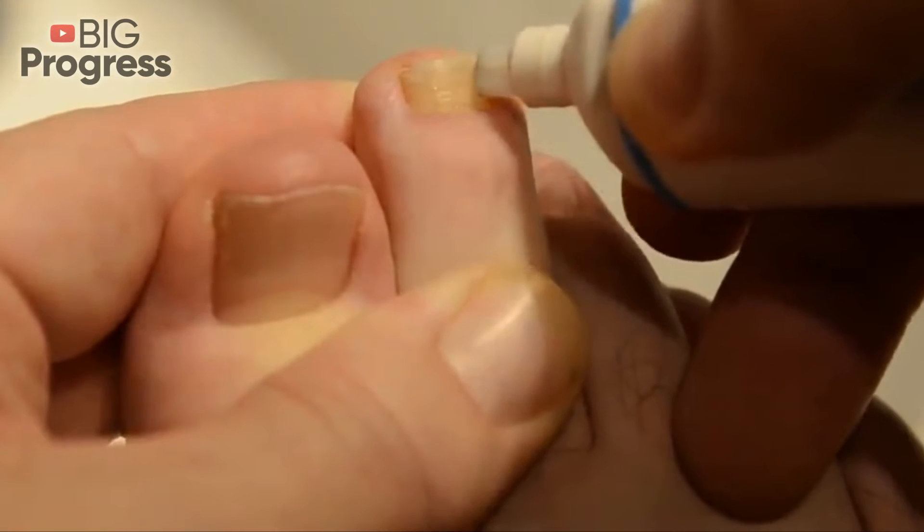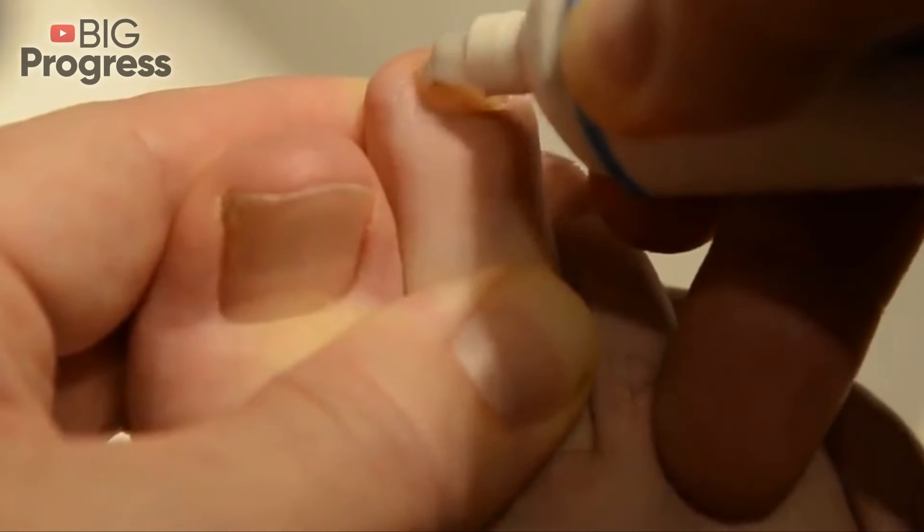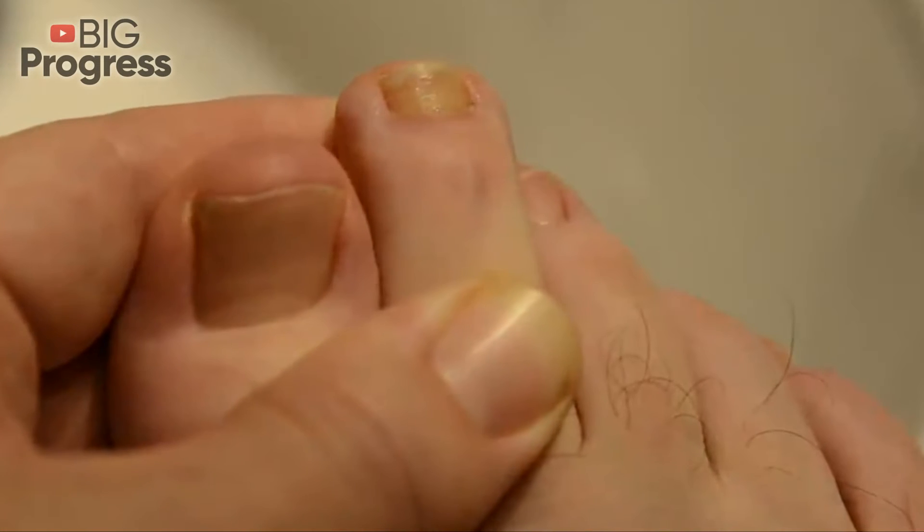After the bath, it's necessary to carefully remove the remnants of the keratinized nail and skin with a pumice stone and a nail file.